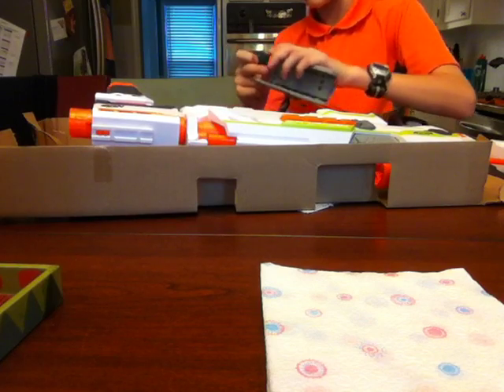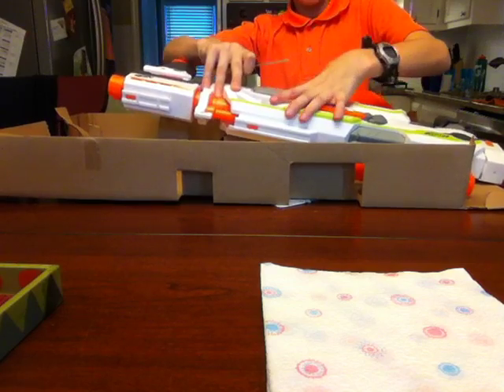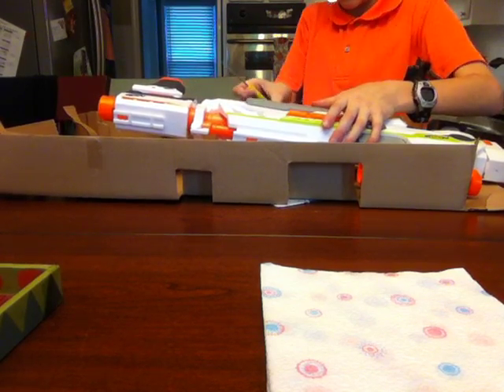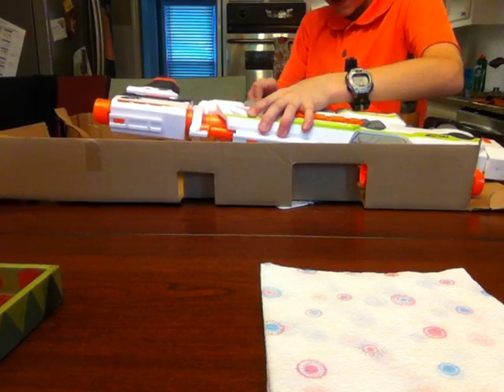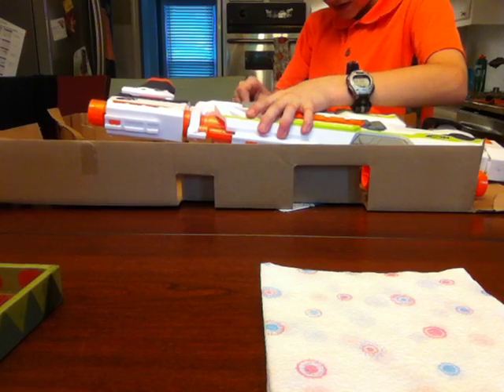What the heck? This thing isn't screwing in. Oh, I have to do that side. Alright, that makes sense. Oh, I'm done. Okay, here we go — now it should be working. If I could just get this right.